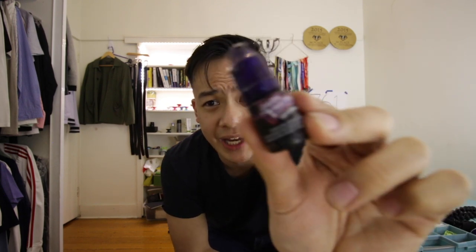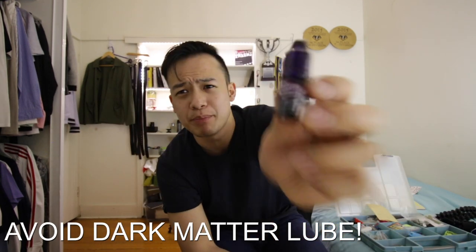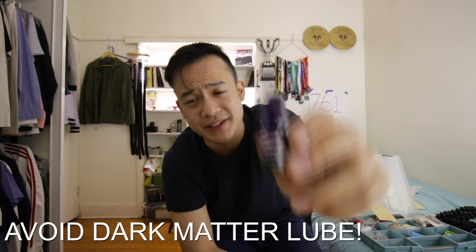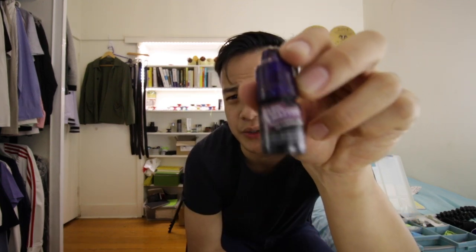Another lubricant I would not recommend is yo-yo factory's dark matter lube. Every single time I put this stuff in my bearing, it completely destroys it. I would highly advise against it — do not use this lubricant. This channel has been pretty positive for most things, but this is a really crappy product. If it's a yo-yo lubricant and I put it into my yo-yo and it destroys the bearings every single time, I would advise against using dark matter lube.